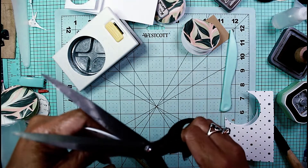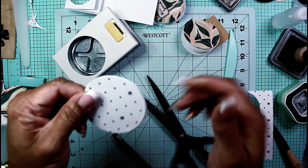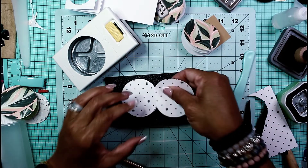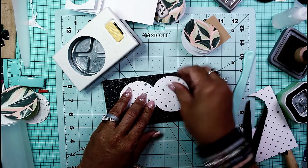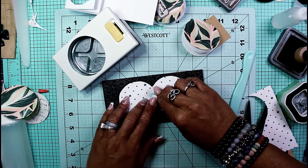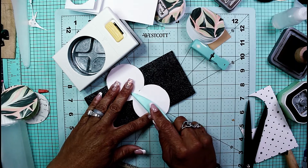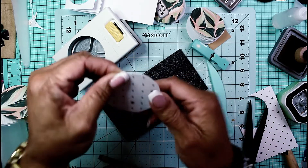This will now fit down inside my circle cover, and whatever hangs over — that normally happens anyway with any junk journal — you can just go in and fussy cut around it, you won't even notice. I'm just going to use my little tiny stapler for closure. One little staple, that's all you need, and I'm going to close up the staple with my bone folder. There you have it!